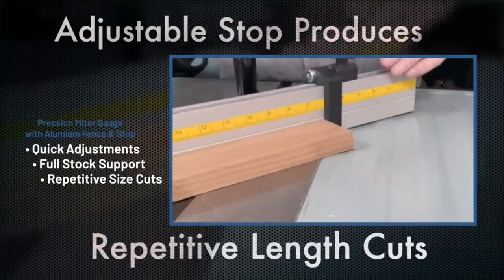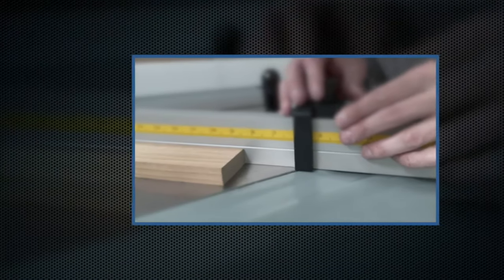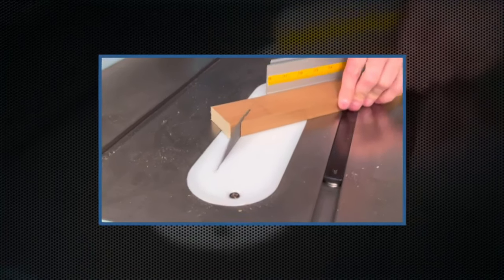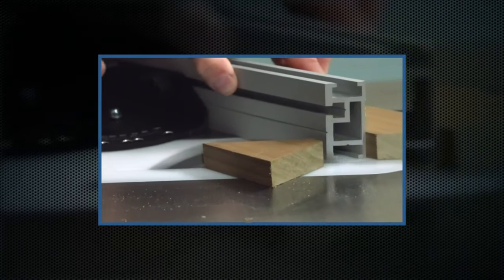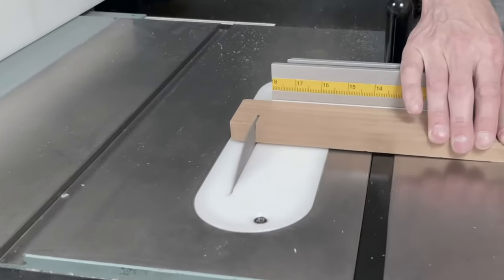Although it's generally affordable and highly accurate, some users may find minor variances in angle stops and prefer a lighter aluminum bar. Overall, the Fulton Precision Miter Gauge is acclaimed for its accuracy, sturdiness, and value, making it a solid investment for improving table saw precision.